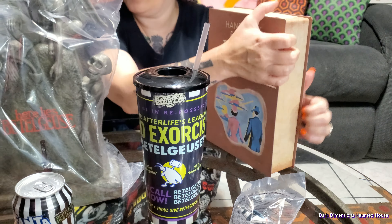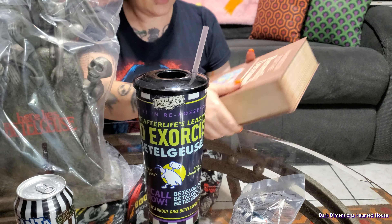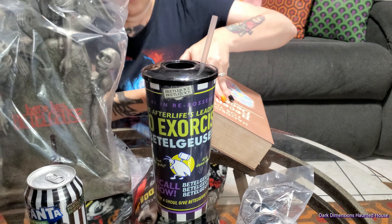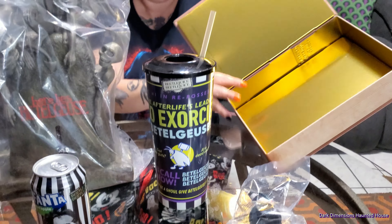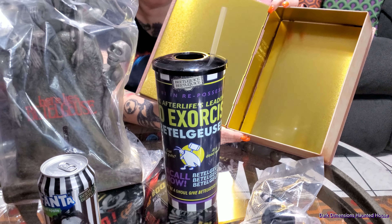I hate it when people do that. So it opens like that — that's where the popcorn goes. I guess you have to be dead for it to open. There you go. So that is a popcorn bucket.